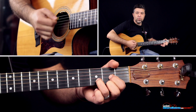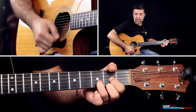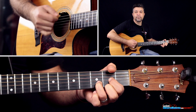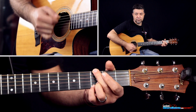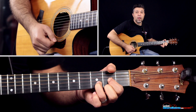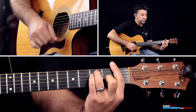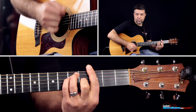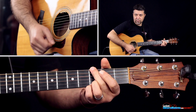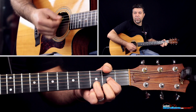And then, what happens? Sol... Re, di nuovo, Re, Sol, Sol, Fa, Re. E poi andiamo là.